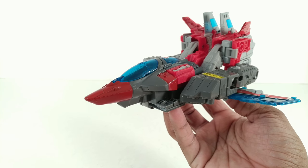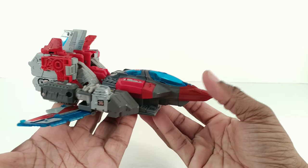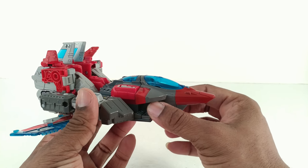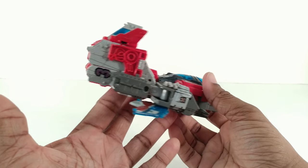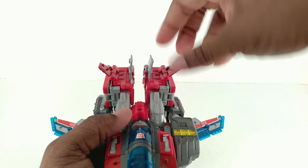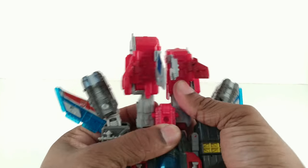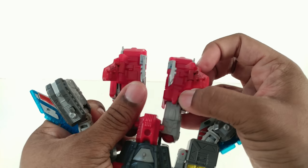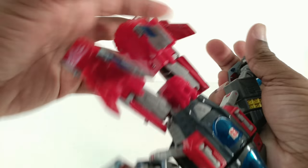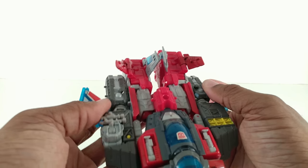Bring the wings out, rotate everything up, bring this down — and now you have him in jet mode, which doesn't look too great. You need a hell of an imagination for this to be a good looking jet. It looks like Blitzwing turning from a tank to a jet, except this thing looks like a jet with a tank on the back of it. You can pop these wings off, spin them around, and flatten the legs out.